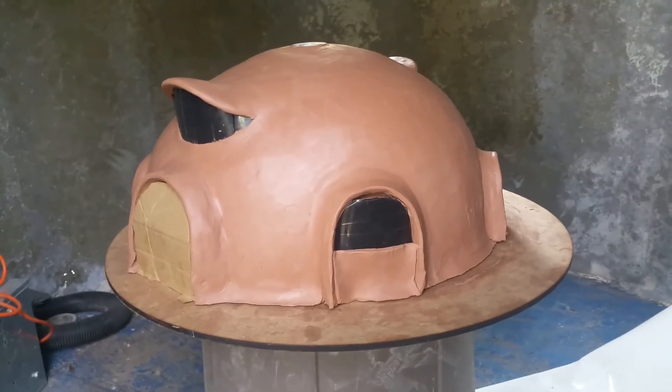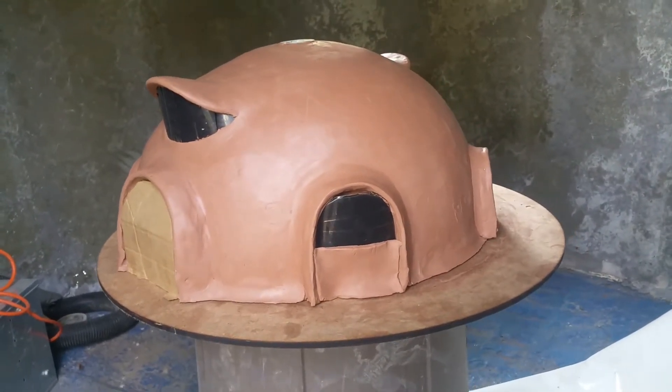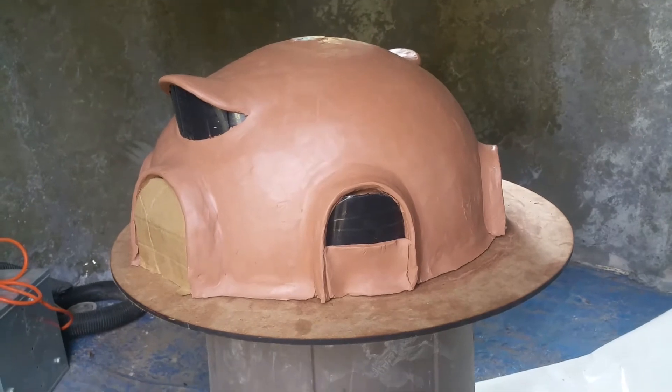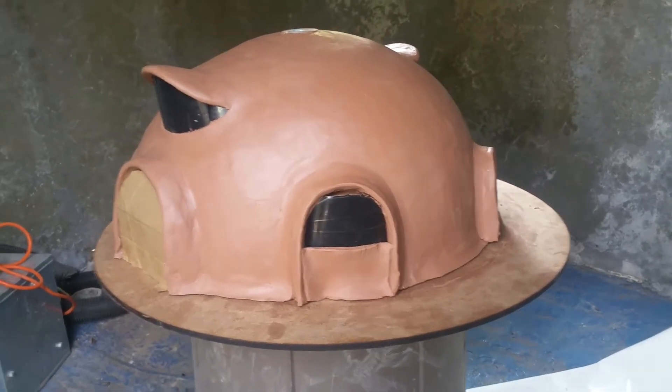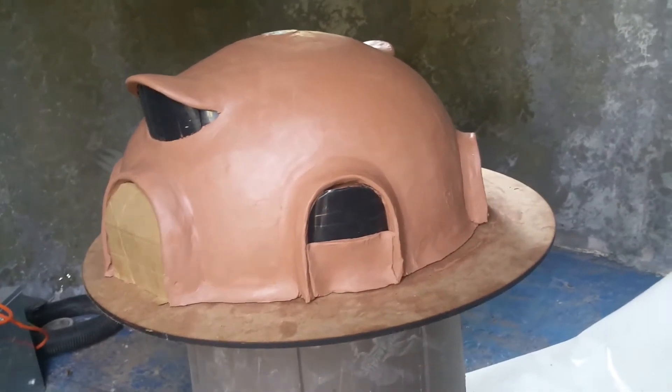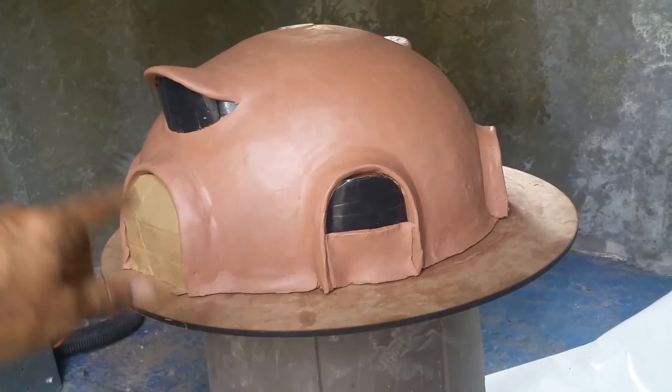What's up everybody, this is Harry and I want to show you all a dome model that I made out of clay of what I'm imagining my future home to look like. The dome will be 40 feet in diameter and 22 feet tall.